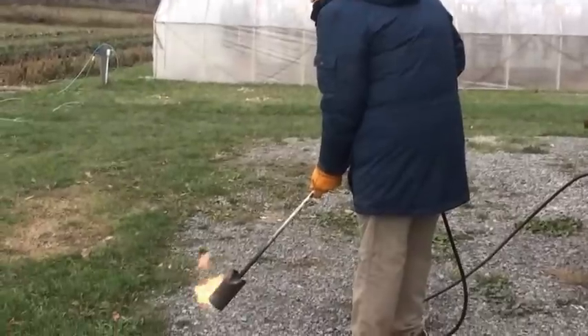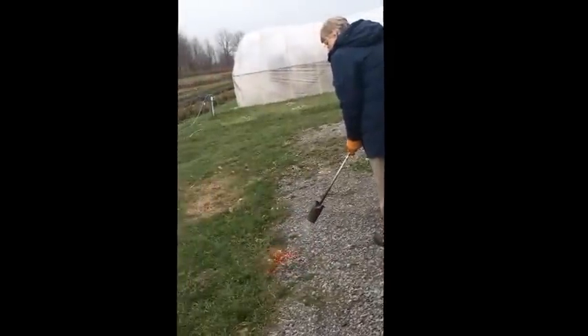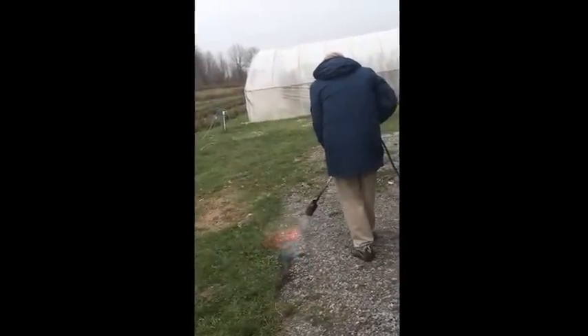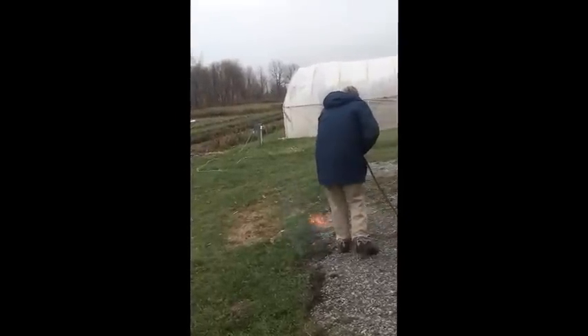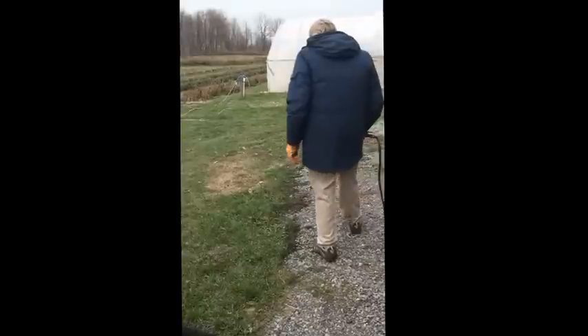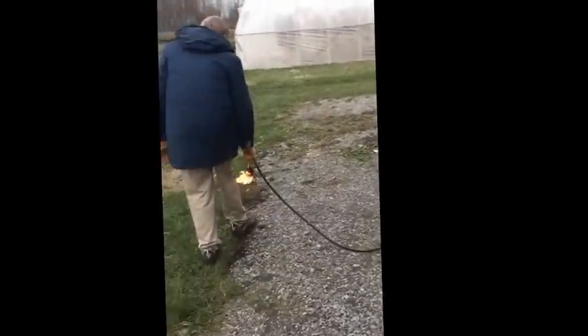So what you want to do is go along like this. That's about the right speed, and you want to be moving in the direction you're facing — moving forward steadily.